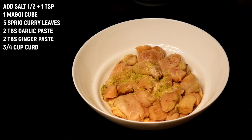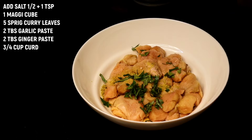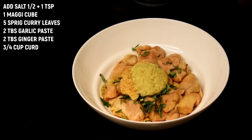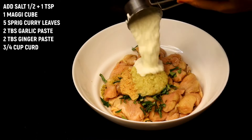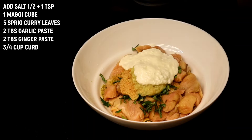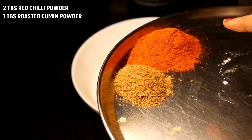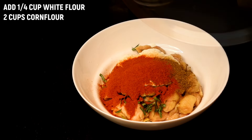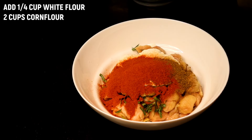Now we are going to add 1 teaspoon more. We will add 1 vegetable, 2 portions, 1 tablespoon of oil. We will use some spices. Add 1 tablespoon of salt and 2 tablespoons of red chili powder.